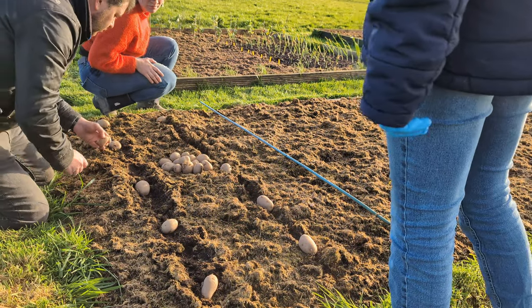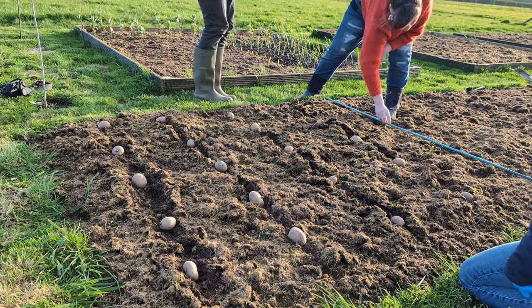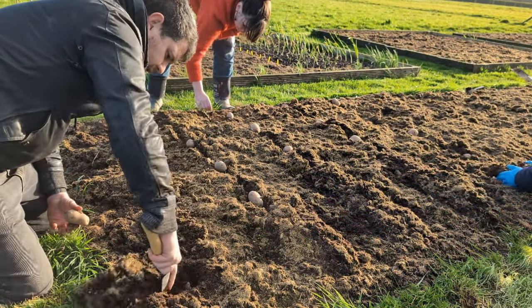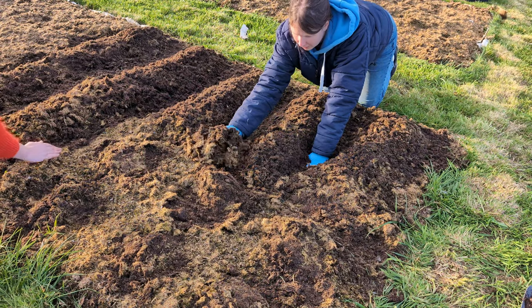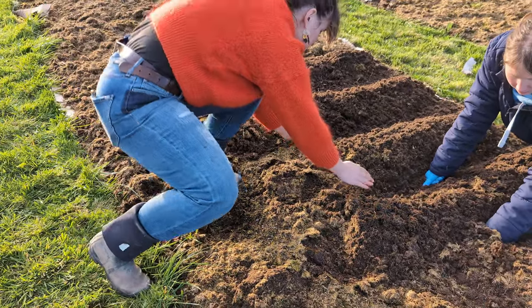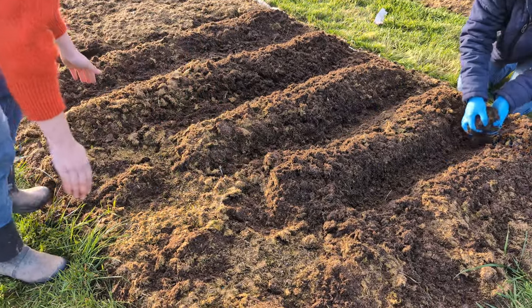Next we got to work planting potatoes. We've never planted no-dig potatoes before so we're excited to see how these turn out. We've planted a wide variety including a few rows of mystery potatoes which had sprouted in our cupboard. We were too tired that afternoon to cover over the potatoes with a proper layer of compost, so we just mounded them over and added more compost at a later date.